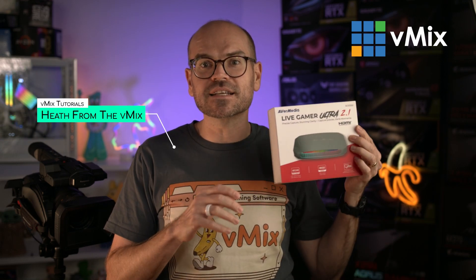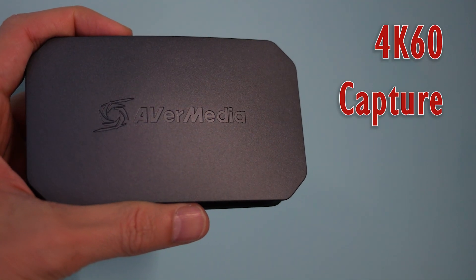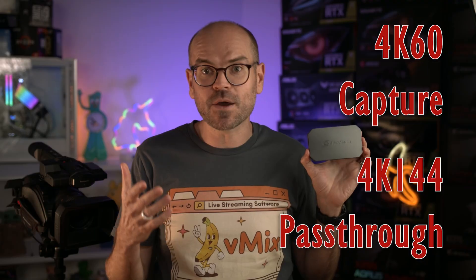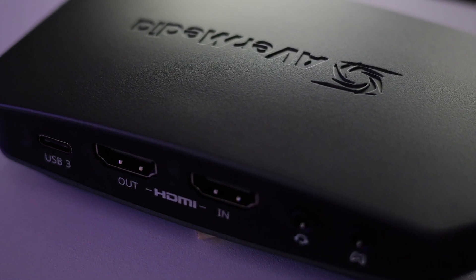Hi, I'm Heath and today we'll be testing the Live Gamer Ultra 2.1 GC553G2 capture card from AVerMedia. These guys have created a palm-sized external device that can capture up to 4K60 live video and pass through up to 4K144, thanks to a combination of high-speed HDMI and USB protocols.